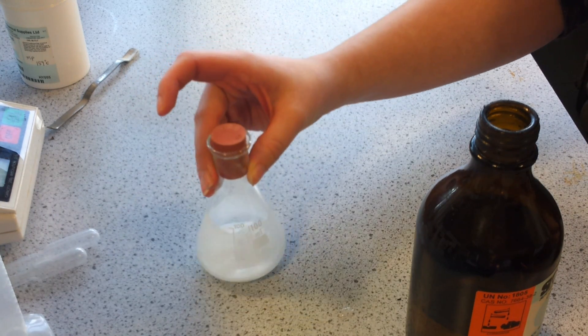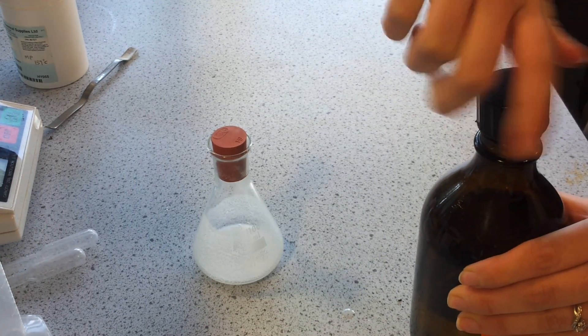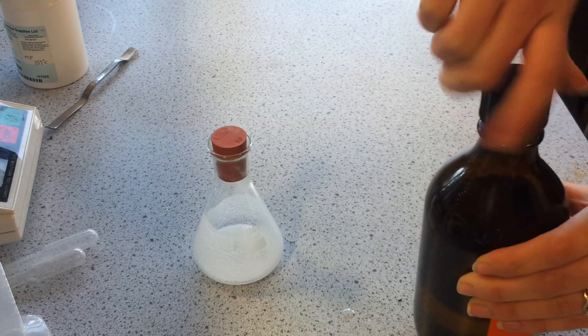So those are all the ingredients for making aspirin. We're going to swirl them together and then add it to a beaker of warm water for about 15 minutes.